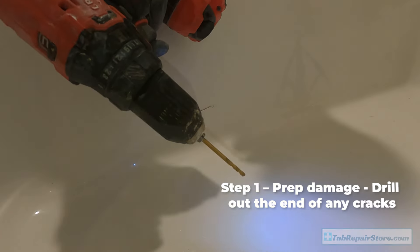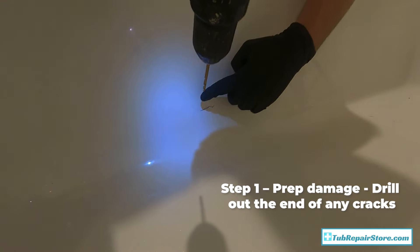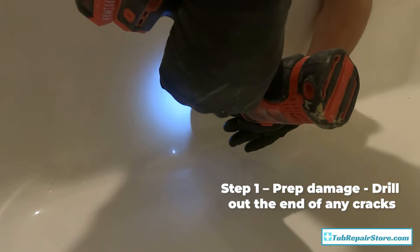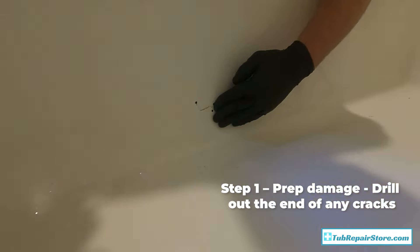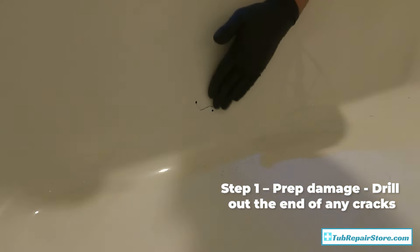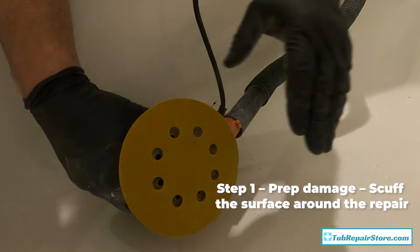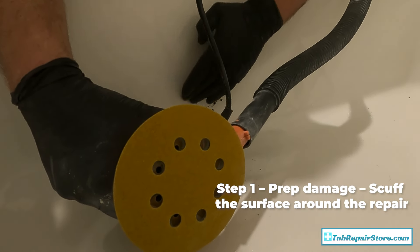It's a 5/32 drill bit — I'm just going to drill a hole on either end of this crack. Then I've got 120-grit sandpaper connected to my vacuum and I'm just going to scuff the area around here.